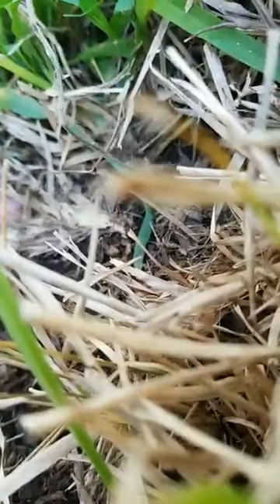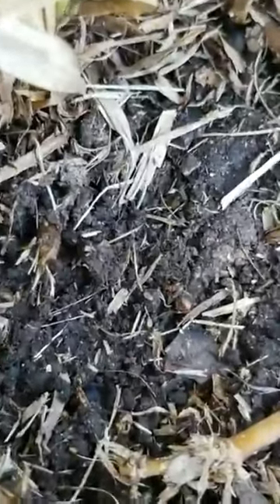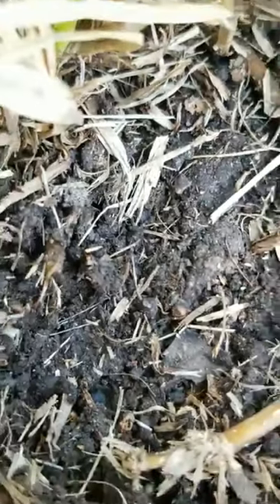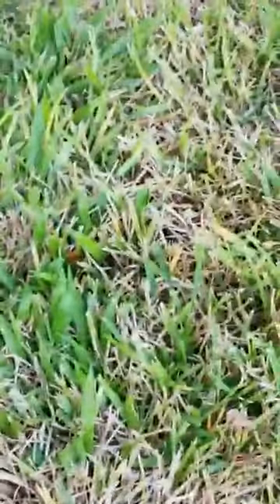Let me see if I can find some baby chinch bugs. God, they're merciless. There we go — you see that little thing? These little things are baby chinch bugs. If y'all haven't ever seen this and wonder what they look like, these are tiny. See how frickin tiny that is on my finger? You really gotta know what you're looking for.